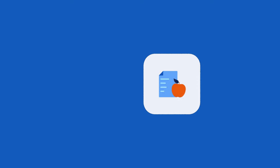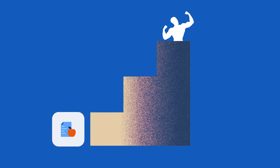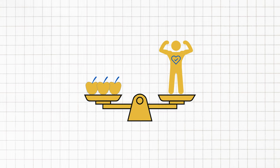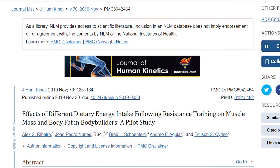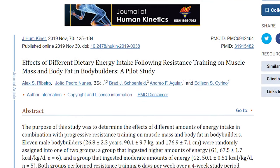Now that we've got the training part covered, what about diet and nutrition? What you eat plays a significant role in achieving your physique goals. First and foremost, let's talk about the importance of a calorie-controlled diet — it's like the foundation of your aesthetic journey. Consuming the right amount of calories is key to maintaining a healthy weight and achieving that lean physique. A study of 11 male participants was randomly assigned into two groups: one with higher energy intake (G1) and the other with moderate energy intake (G2).